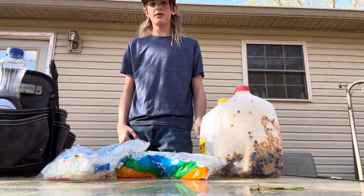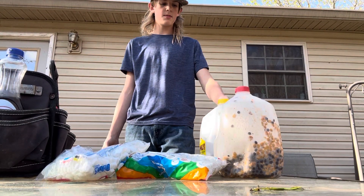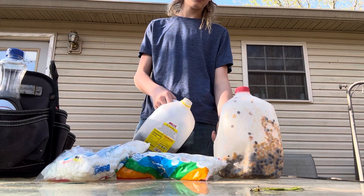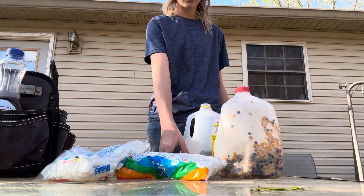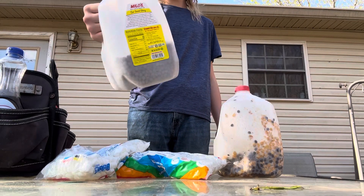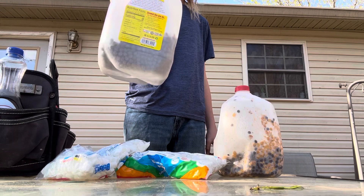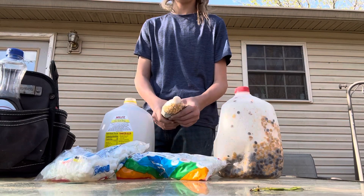All right y'all, in today's video I'm gonna be showing y'all how to make my coon bait. What you're gonna do is use a Milo's sweet tea jug — it's already got that sweetness in it — and put some dog food in there.